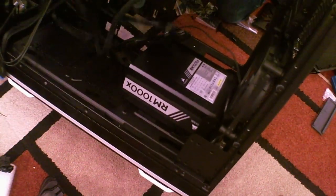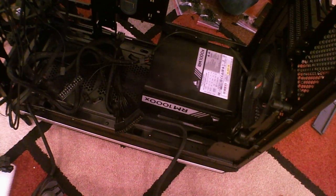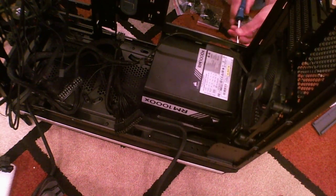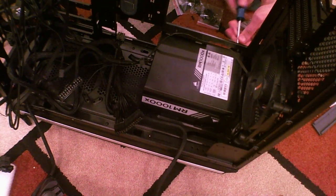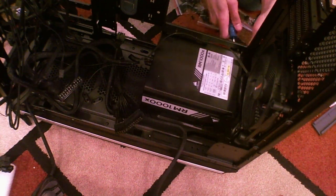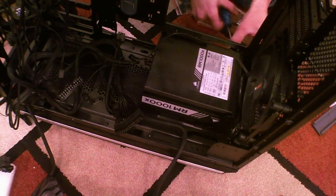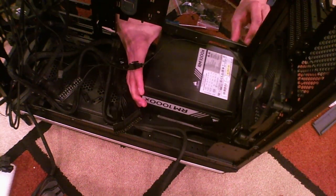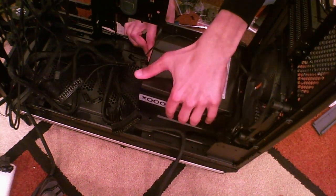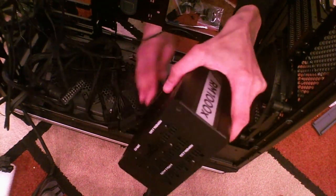There's some airflow under there so we should be fine. I believe you can build an ITX system in this case too, though I'm not 100% sure about that. The webcam — can't get over the potato quality. The PSU is out — and oh, it has airflow.